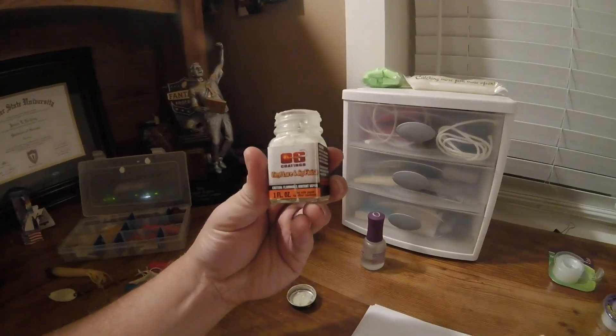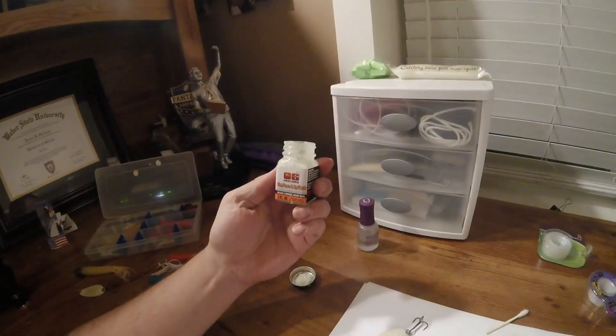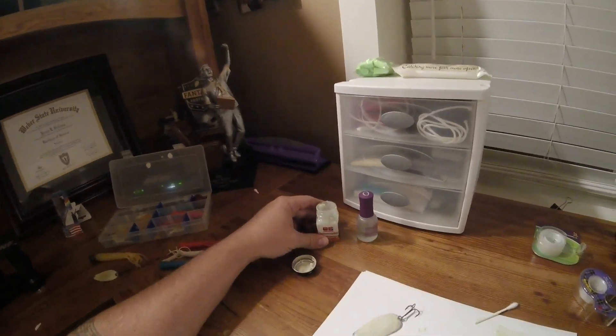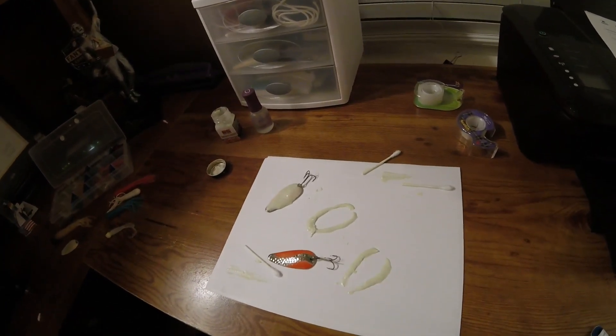I can get a good hook set and don't have to worry about big hooks or the spoon getting in the way. On the paint, this is the brand I use — it's a really thick paint. This is an old bottle; I actually had to add some nail polish remover just to thin it up. I've already done one here tonight. I'll paint one and just kind of show you guys how I do it real quick.